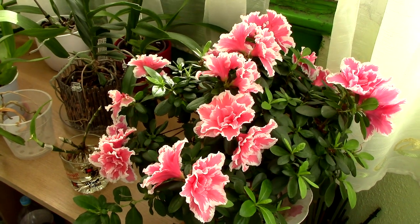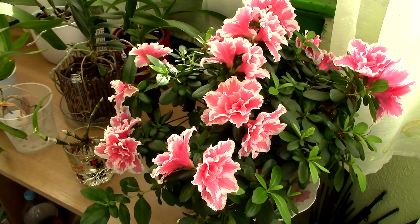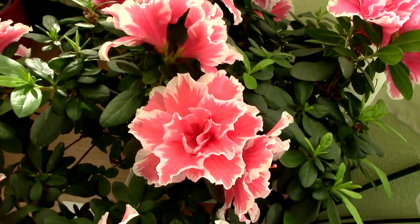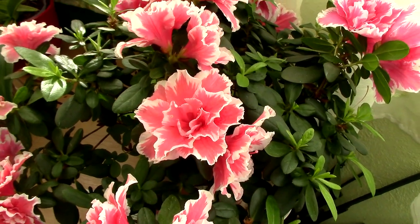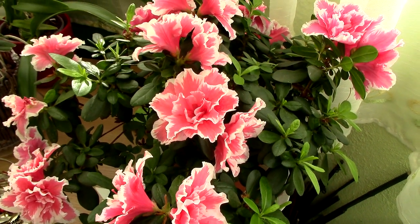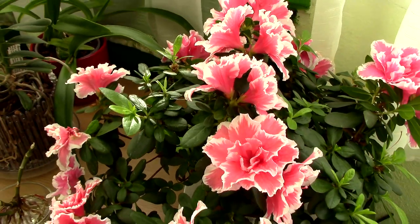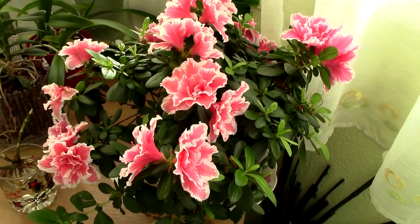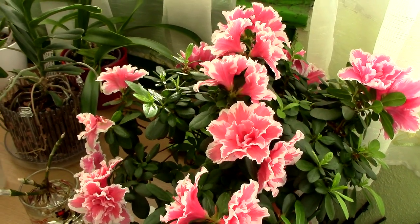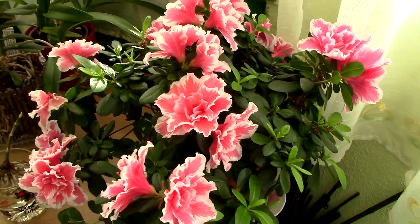Everybody keeps saying, oh my god, what a beautiful azalea you have. It's my mom's, it's not mine, it just lives here for now and it's not gonna come with me. I'll give you a close-up. I don't do anything special - I fertilize it with my citrus fertilizer sometimes, I make sure she has enough water because if she doesn't, everything will go including the flowers. I make sure she is moist all the time and she has quite a lot of bright light but not too much direct sunshine.